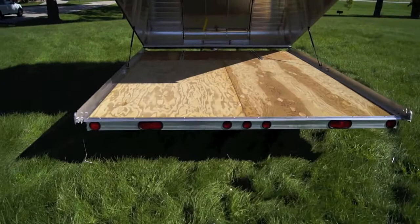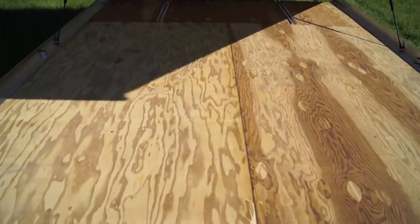The XT Trailers feature a half inch marine grade plywood decking and has a limited lifetime warranty. You don't have to worry about water seeping through the wood.